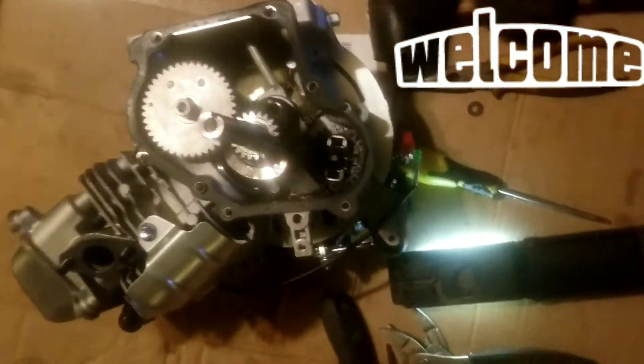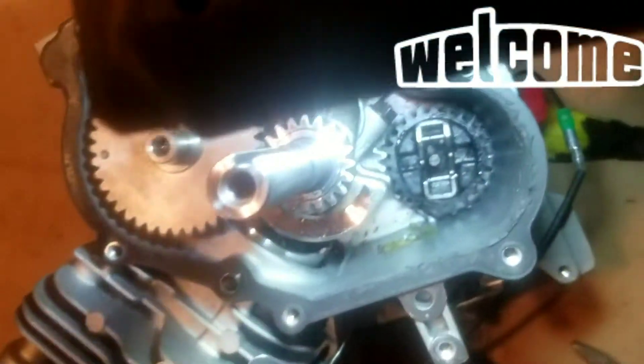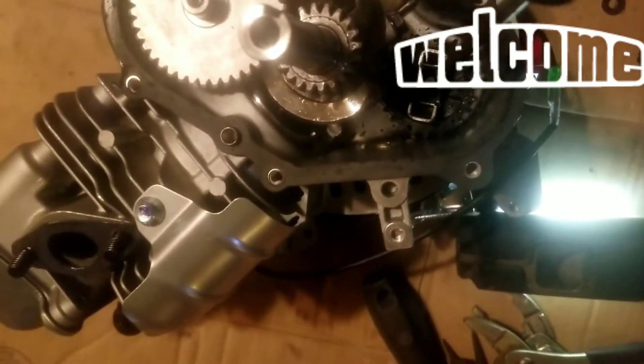Now, if you Googled how to do this, the first result you would have got was from Vasily, and he knows what he's doing. That video is great. But the one thing he does gloss over is removing this gear. Essentially, take a flathead and hammer around — just keep positioning it and you want to break off that piece.